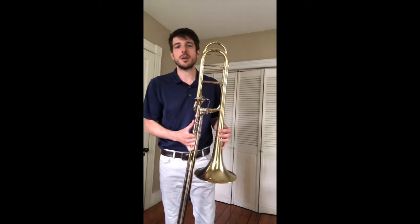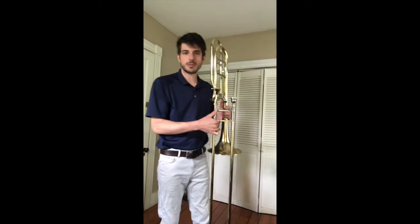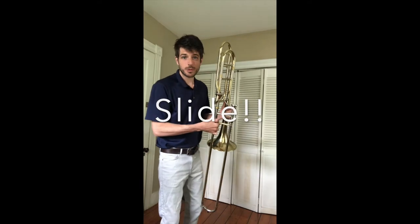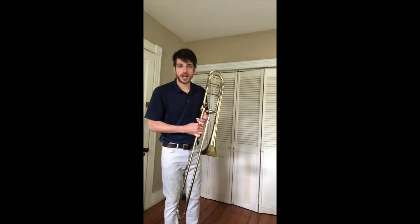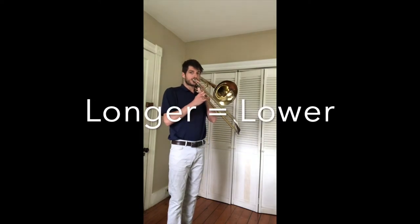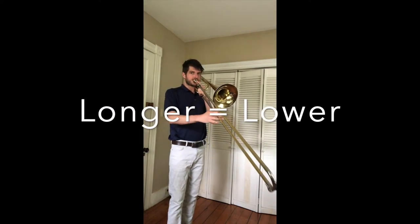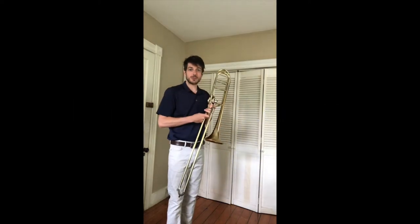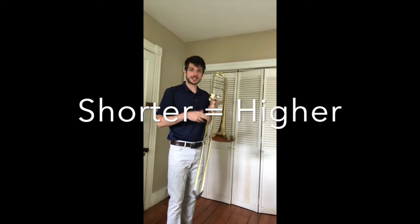The thing that's unique about the trombone from other brass instruments is that we have a slide. When we're playing the trombone and we make the slide longer, the sound goes lower. When we make the slide shorter, the sound gets higher.